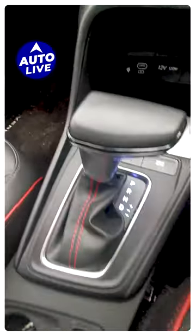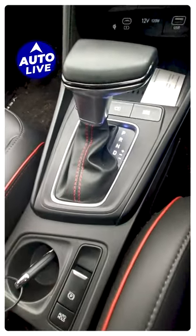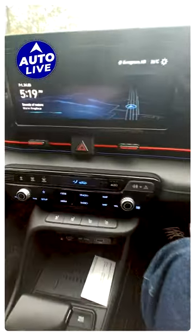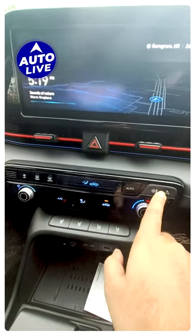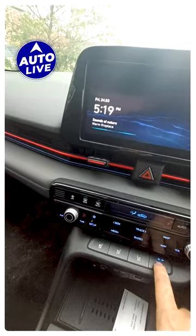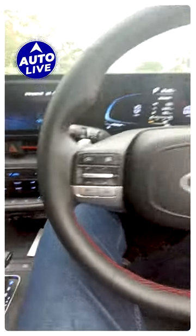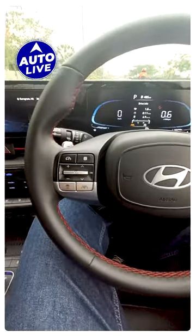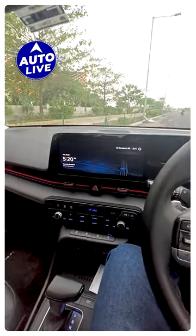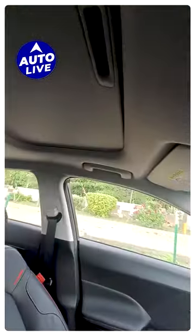It's really nicely done. You can see the gear lever — this turbo variant has an electric parking brake. Another cool feature is the switchable type of controls, plus cooled seats and heated seats. You get a driver's seat with power adjust, and of course there's a sunroof as well. That's the interior of the new Verna.